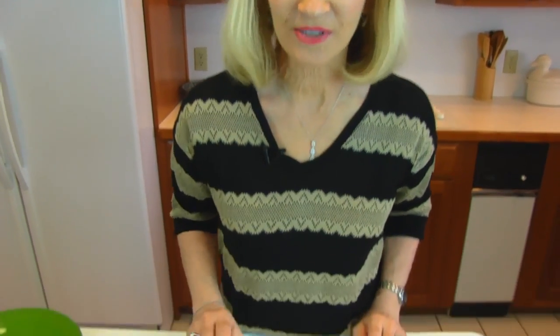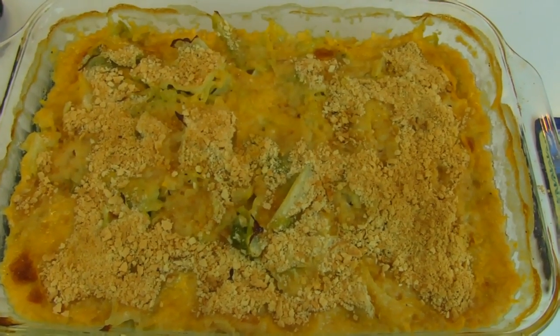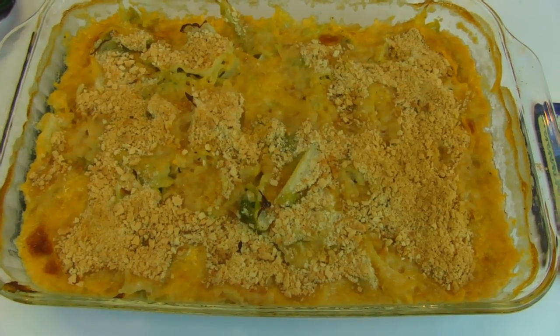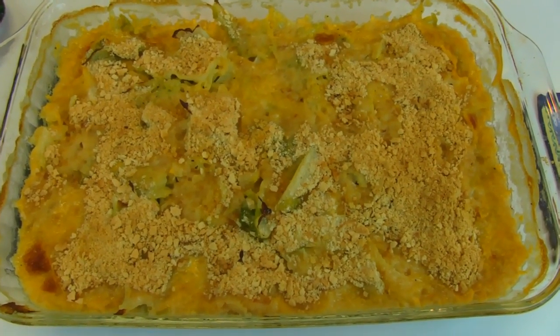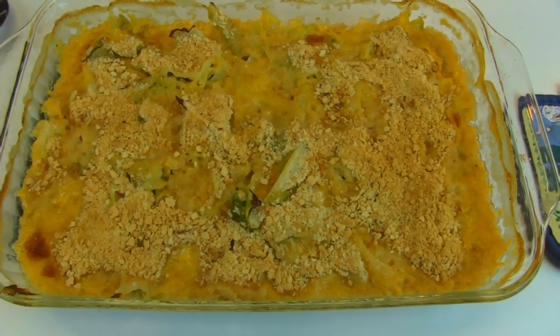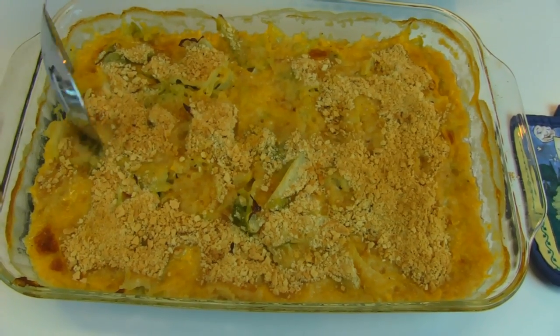Our cabbage casserole is just out of the oven and it's done. You can see that it has the Ritz cracker crumbs over the top. I put those on after 10 minutes of baking, and then let it bake another 10 minutes, so it's had a total of 20 minutes in the oven. You may omit the cracker crumbs if you don't want them — just cook it for 20 minutes and it should be fine.